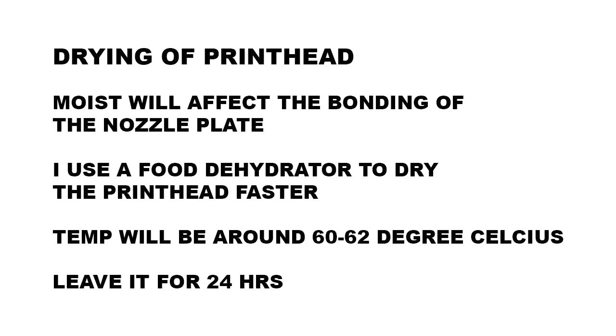I am using a food dehydrator to make the drying faster. The temperature of the food dehydrator will be between 60 to 62 degrees Celsius, and I leave it for about 24 hours. Once the print head is completely dry, that's when I prepare to apply the bonding compound or adhesive.